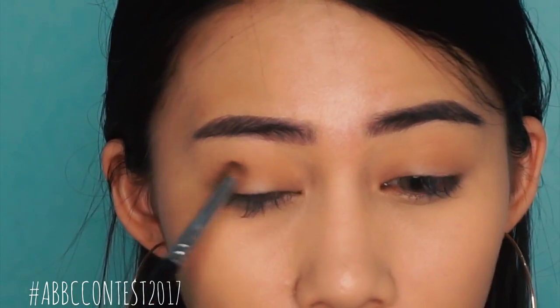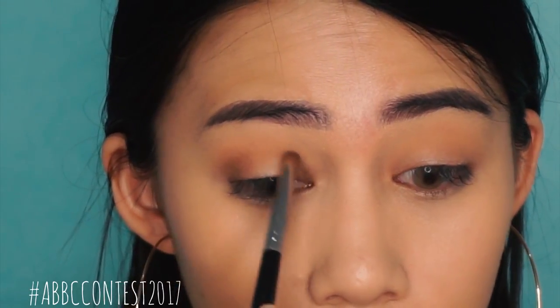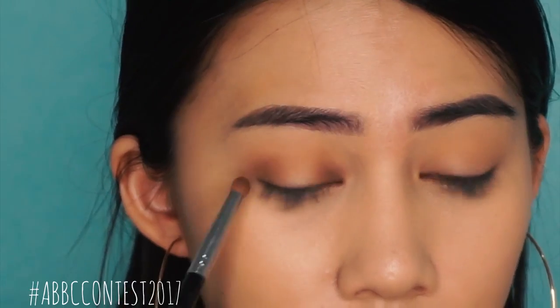Alright, let's go ahead and start the glam look! First things first, let's start with a transition color. I'm using a light brown eyeshadow. And then what we're gonna do here is we're gonna create a halo eye — basically adding a dark eyeshadow on the outer corners and inner corners of our eyes.